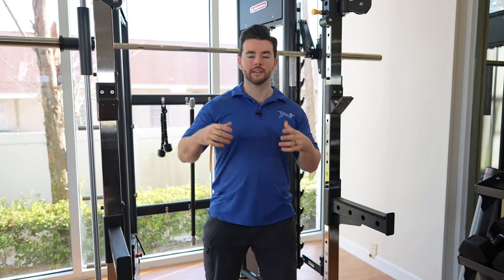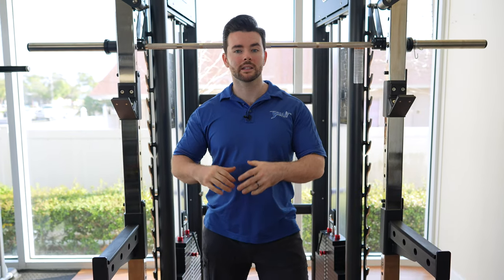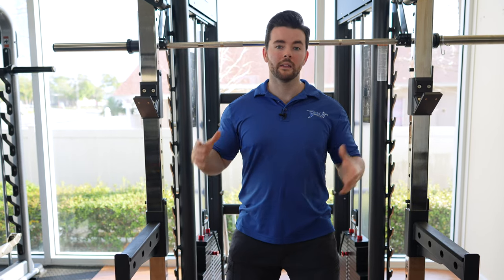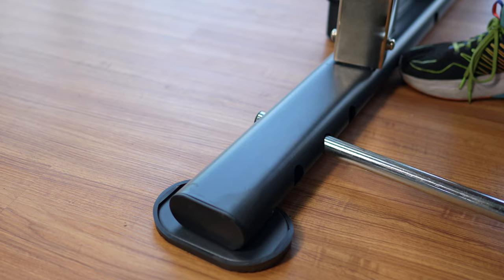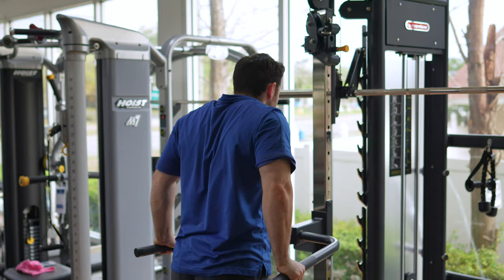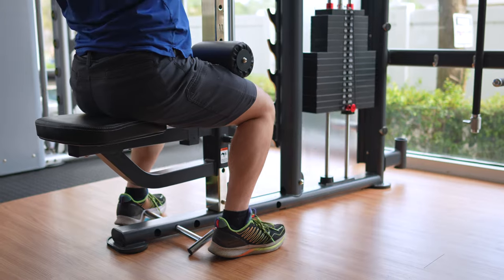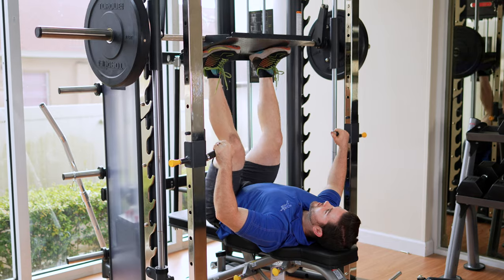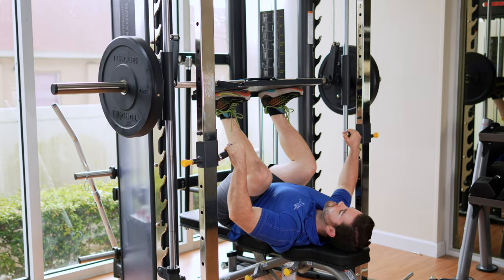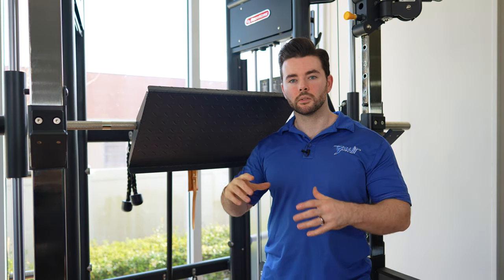The attachments that come with the BodyCore Universal Trainer all come standard — you don't have a base package with extra attachments to buy separately. You're going to have seven attachments altogether: the J-cups and safeties we already talked about, a pair of band pegs, a landmine attachment, a dip attachment, a lat seat which allows you to turn one side of the functional trainer into more of a traditional lat pull-down system, and probably the most unique piece — a leg press attachment. Leg machines are one of the things people usually miss most when transitioning from a commercial gym to a home gym, so this adds a new dimension to your workout versatility.